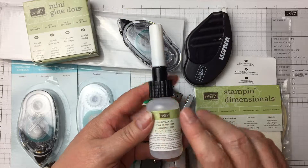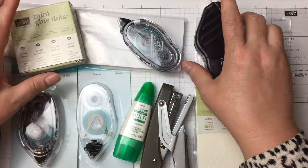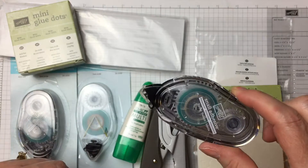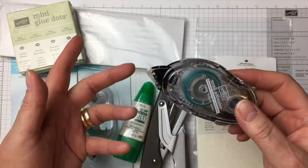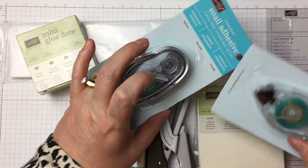Fine tip glue is something you will use. Mini glue dots is a Stampin' Up! product. Fast fuse adhesive. Snail — Simple, Neat, Affordable, In-Line adhesive — otherwise known as mono by some people. We'll go over that, but this is what it looks like in its packaging. You have this and then you get a refill.